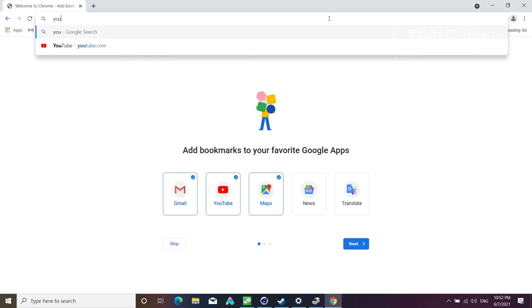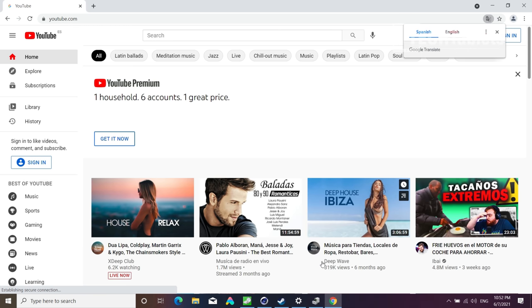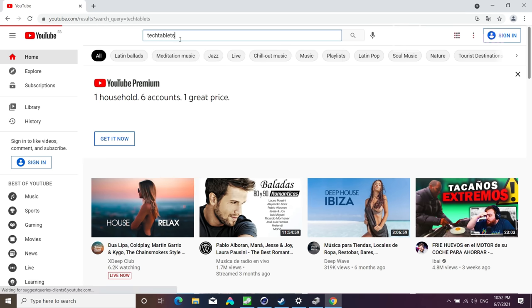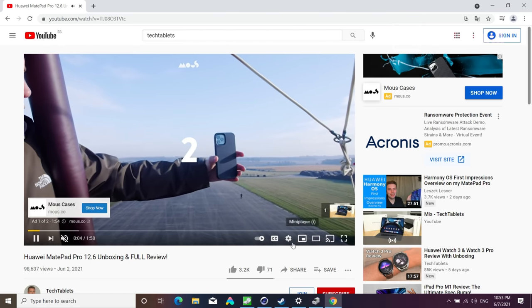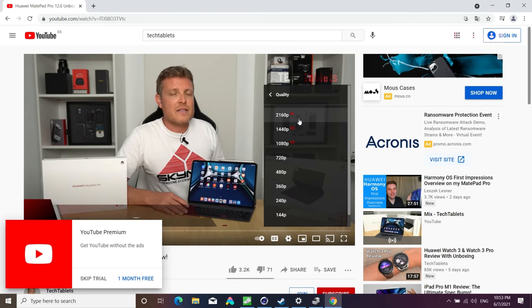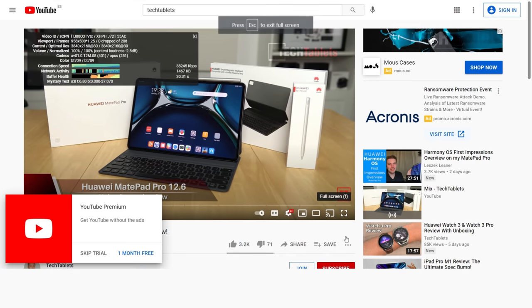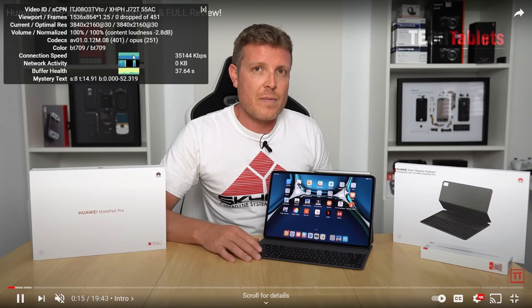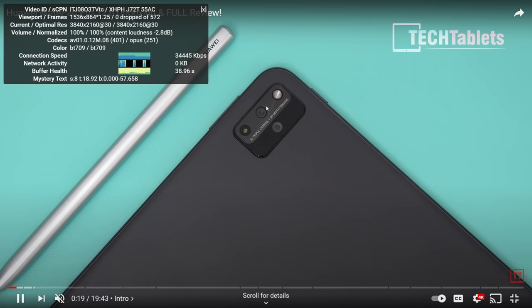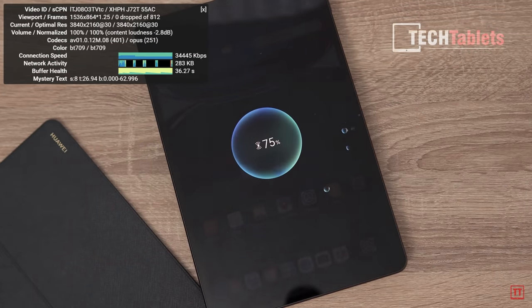For everyday tasks like YouTube, the laptop is quick and fast — you can have 20+ Chrome tabs open without issues. Running one of my own 4K videos with Stats for Nerds active, playback is very smooth with no dropped frames even at full screen. Buffer health is good even on my LTE connection. Media playback including demanding VP9 and HEVC files all plays back smoothly.